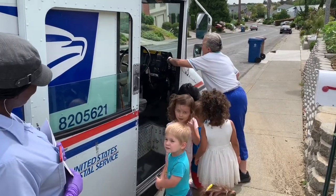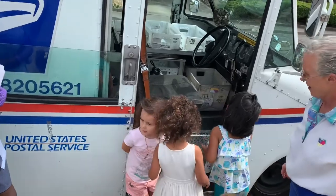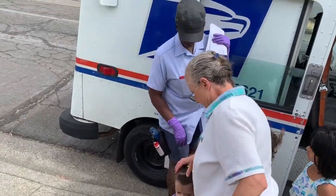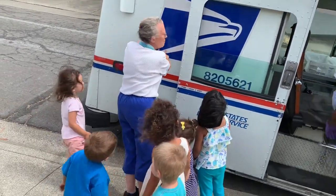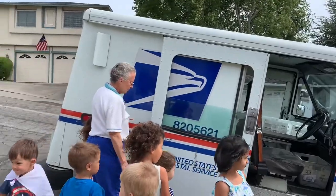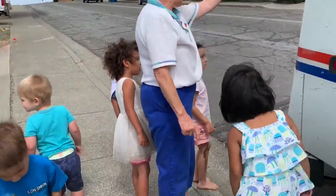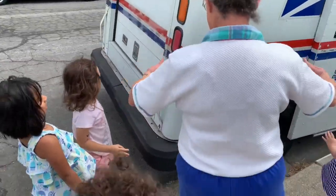Let's look for something on her truck. Remember we talked about the symbol of an eagle on the stamp? Look — it's on her shirt. So we know she's official, she's real. She's got a big bumper. Yeah, that's a light — she can make those go. She has a big door up here that she can roll up and down. She's got more lights in the back. There's an eagle there too.